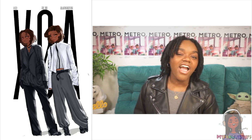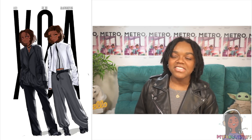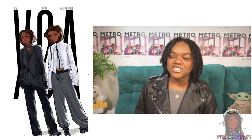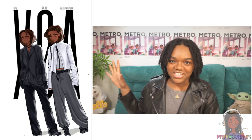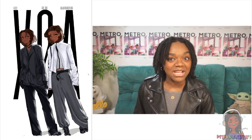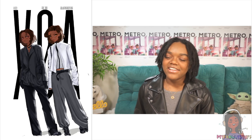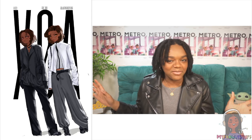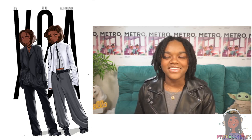I already have an idea for my next piece but I'm not going to say it because I don't want to jinx it. Some people might call that reverse manifesting, but I just keep it in my head so the universe can't interfere with my ideas. It's probably going to be ten times harder than I think because I don't even have references yet — so if it doesn't work out, I never made any promises.